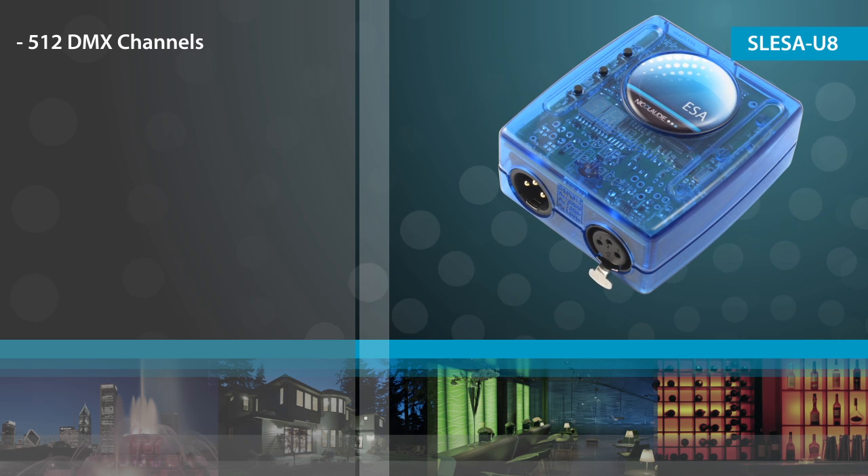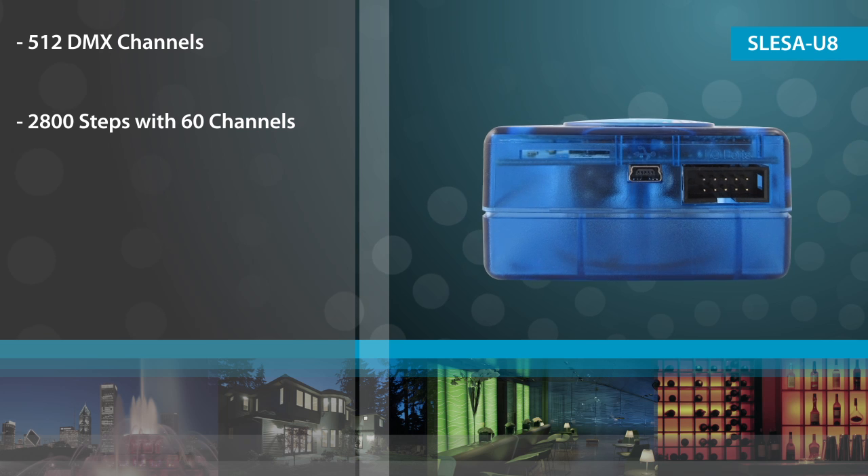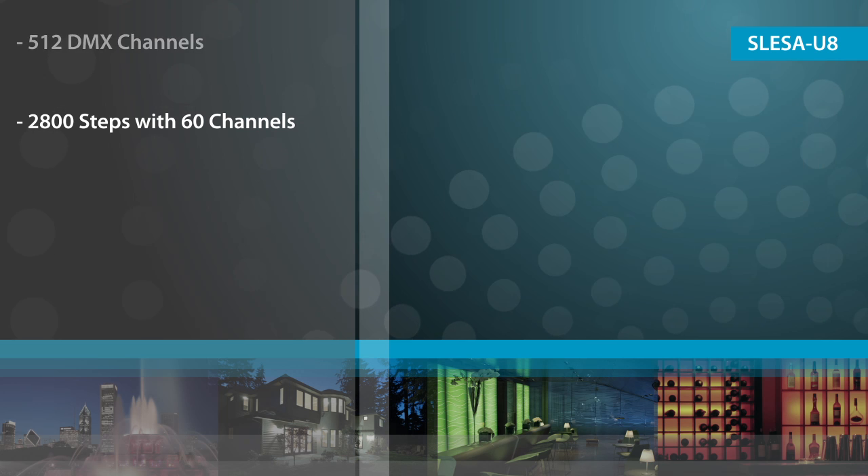The U8 has 512 DMX channels. It has an increased memory capacity and supports over 2800 steps with 60 channels.